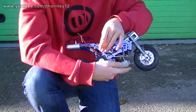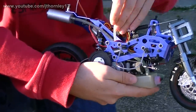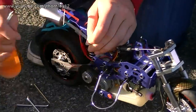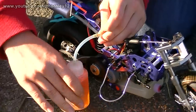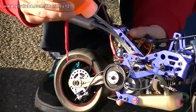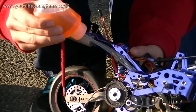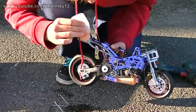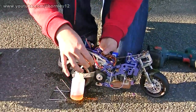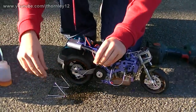Here we have a small filler part — it has a screw in the end to stop the fuel from spitting out. I'll remove this screw, attach this end to the tank, and fill up the fuel tank by squeezing it. That's the right amount. Now just disconnect this and put the screw back in.